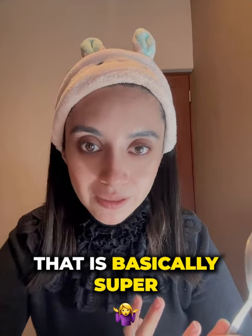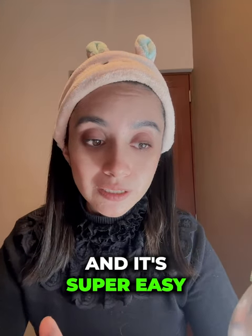This is a technique that's basically super common here in Mexico. I learned it from my grandmother and my aunt, and it's super easy. It can actually save you if you have your lashes super flat and you don't have an eyelash curler with you.